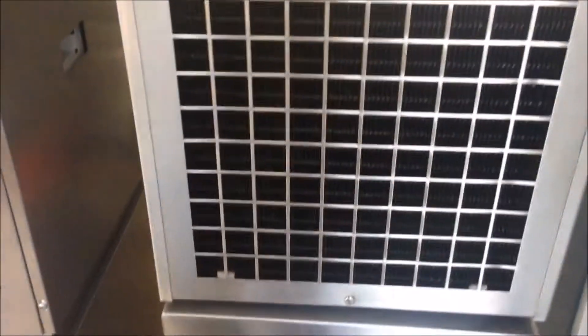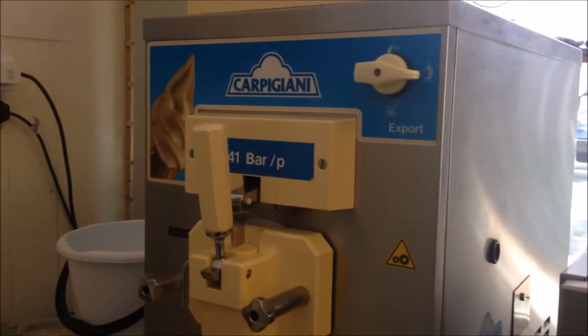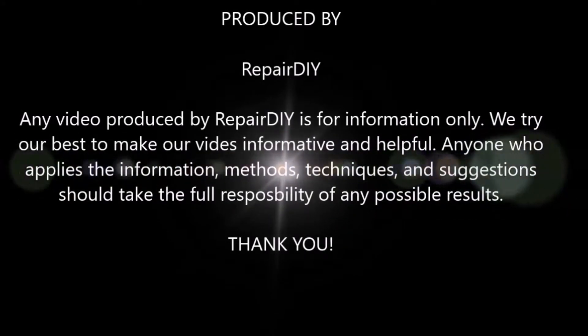The air comes out from here at the back. Air gets in from the sides — we have ventilation holes on this side, ventilation openings on the other side, and ventilation openings on this side as well. So the air gets in from here, here, and here, and the air goes out from the back. That's all the external parts for this Capagani 141 machine. Thank you.